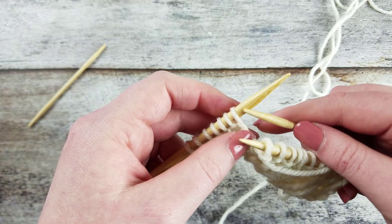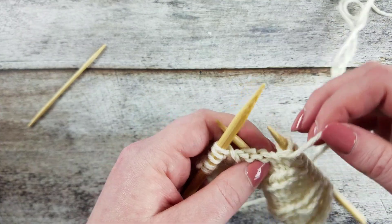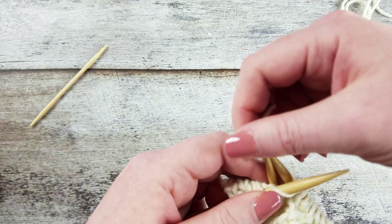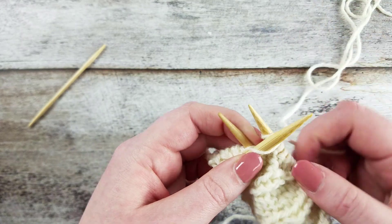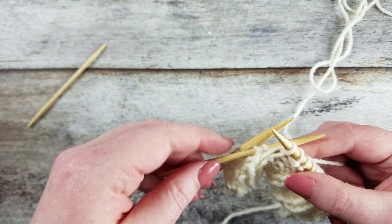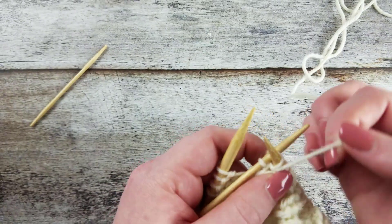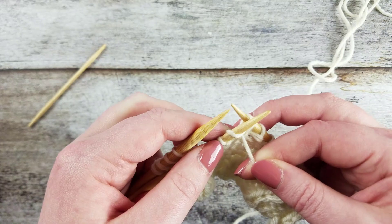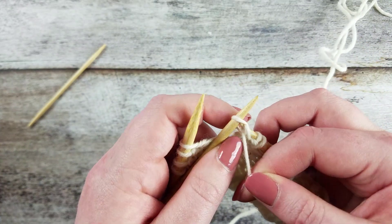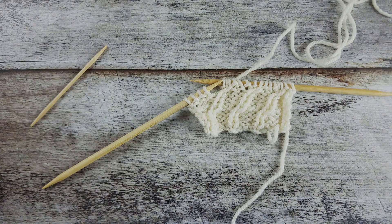Let me show you that once more. Slip the next two stitches purlwise onto the cable needle and hold it to the back of the work. Knit the next stitch from the left needle. And that's how you create the 1 over 2 right purl cross cable with a cable needle.